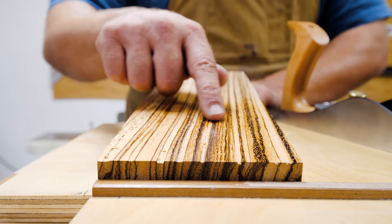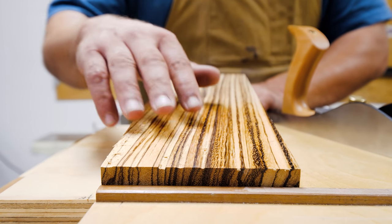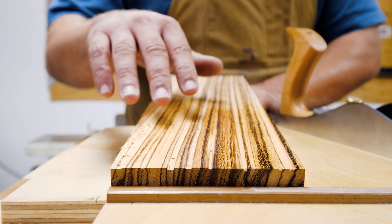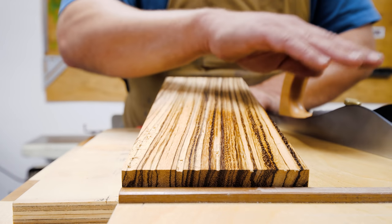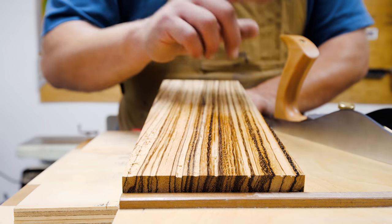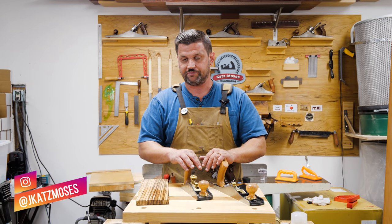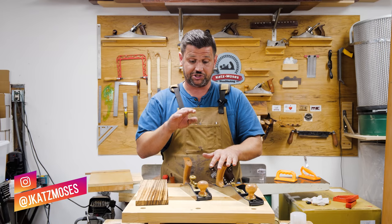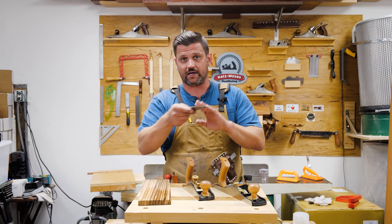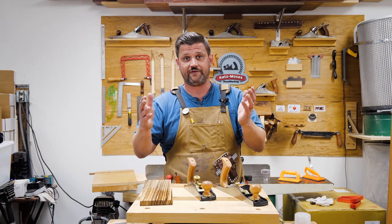The results really speak for themselves. The scraper blade just did such a better job. I've never really been able to plane zebra wood before, so this was a great board to show how amazing a scraper blade is for finishing especially tough figured woods. You should check one out — at $45, it's a great investment if you have a Lee Nielsen plane. They have them for the number 62, the low angle smoother, and the low angle block plane. Or you could easily make one by buying a blade and grinding it to 90 degrees.